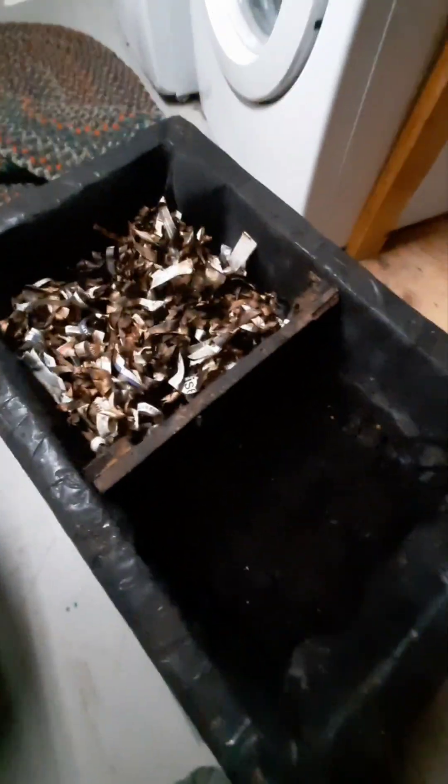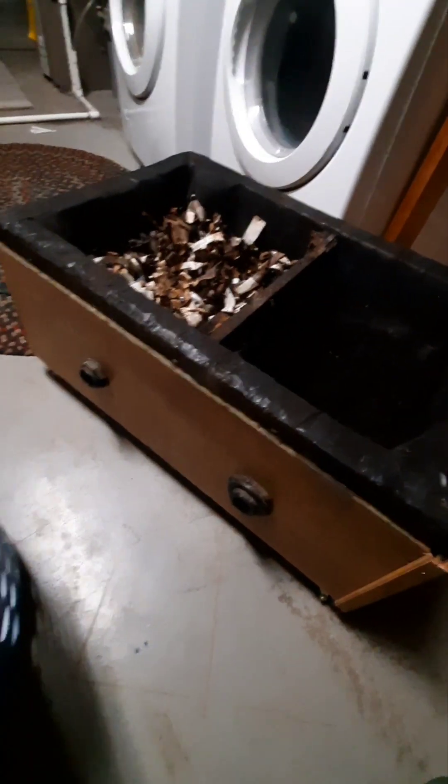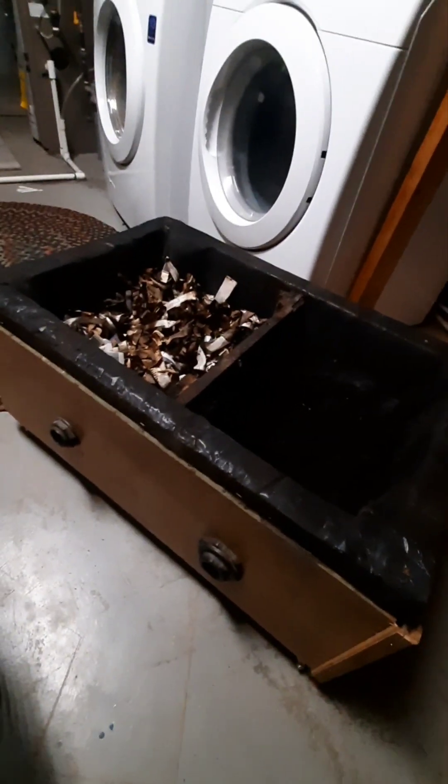I apologize about the lighting — a light bulb burnt out and I can't do anything about it right now. But I want to take this video to show you this is the original bin. It's been rebuilt a couple of times, but this is the original bin migratory system of worm composting.